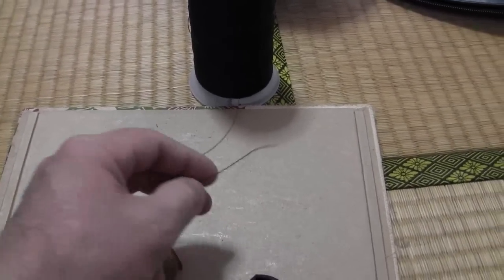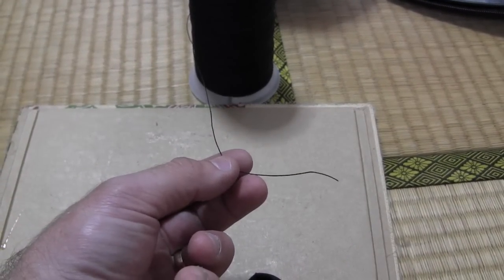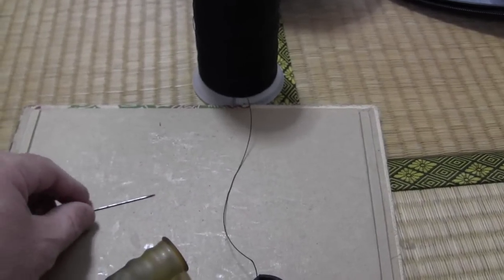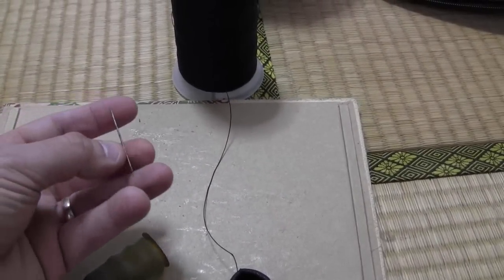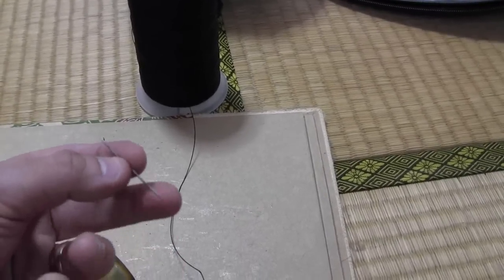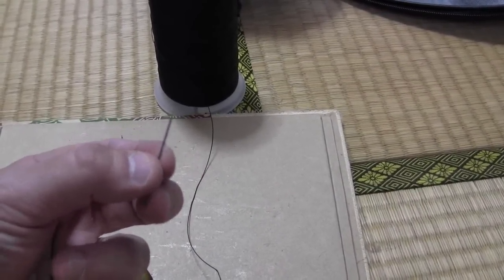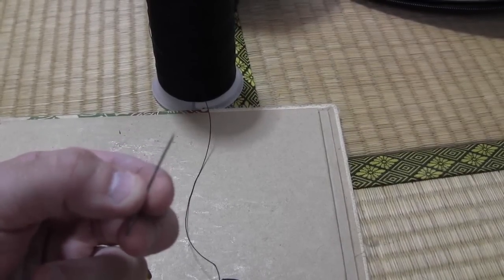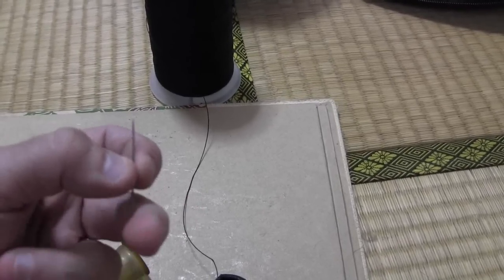Some polyester thread — at a guess I'd say it's about half a millimetre thickness, pretty thick and strong. And the needle, which doesn't show up well on camera — it's about 4cm long and it's got a triangular cut at the tip which helps cut through the leather. It's some sort of leather needle.